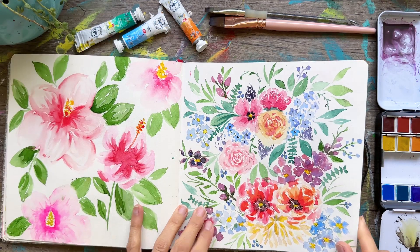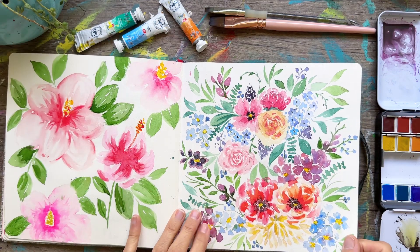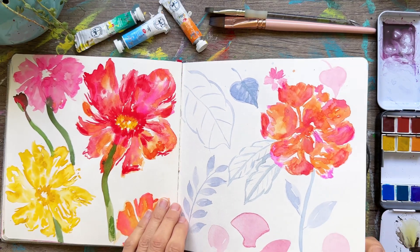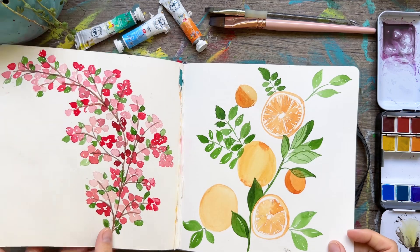Roses are hard, guys, if you have a struggle. I think this one was from Claris Gnomes — one left there. More poppies, just kind of practicing out all the things.